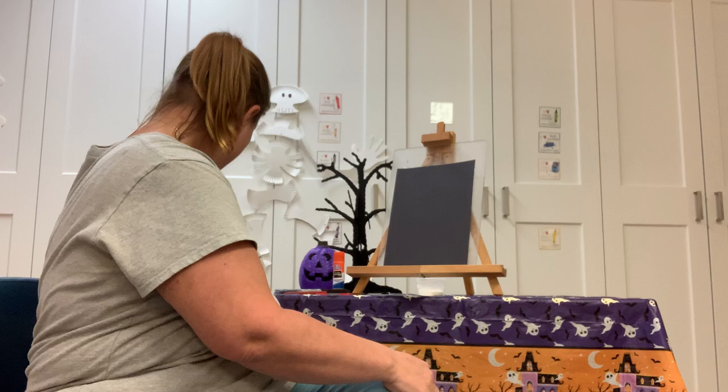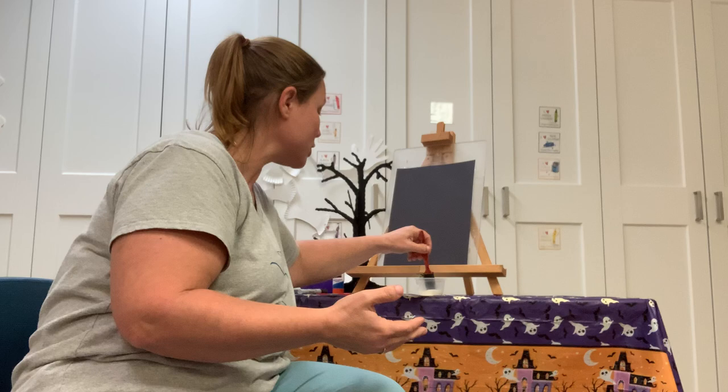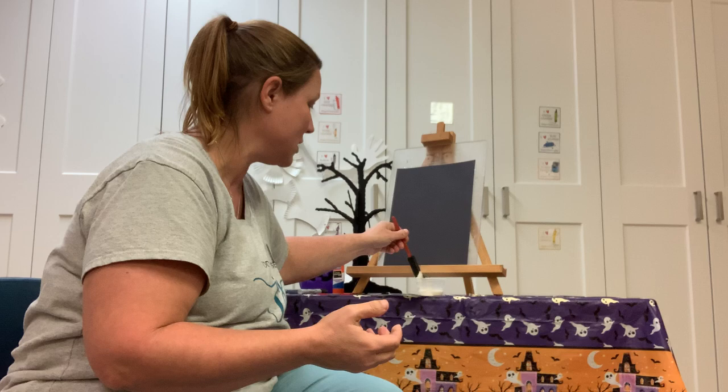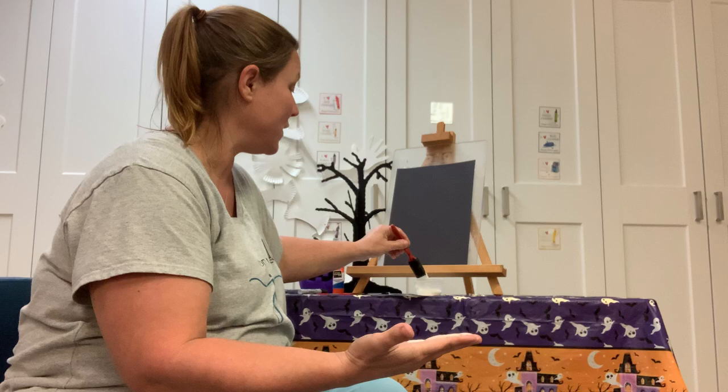The first thing we're gonna do is start painting our hands. Let me grab some paper towels to wash my hands off with. You're gonna take the paintbrush and paint just the top part of your hand. Take your rings off because you don't want them to get painted. So the top part of your palm and four fingers — no thumb.